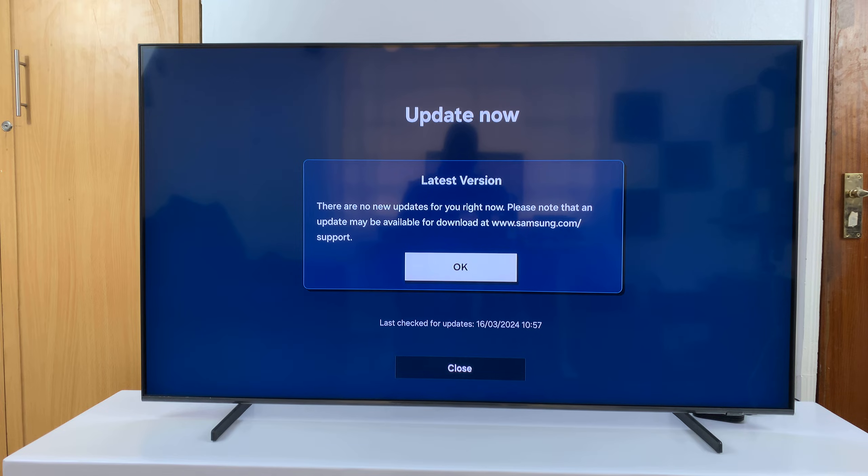It says I'm running the latest version and there are no new updates for me right now. In case there are available updates, you'll be prompted to download and install.